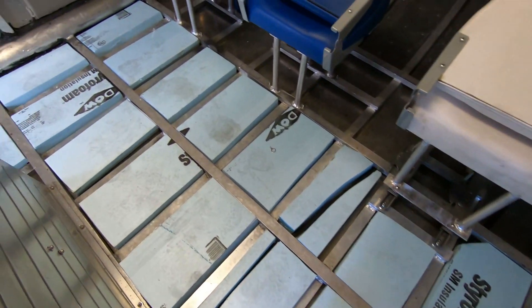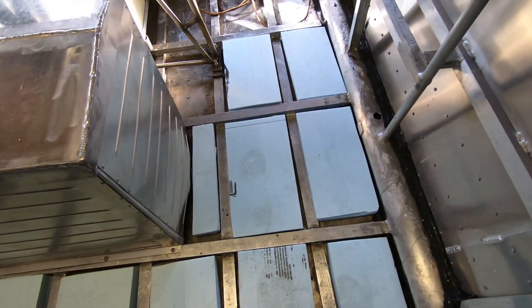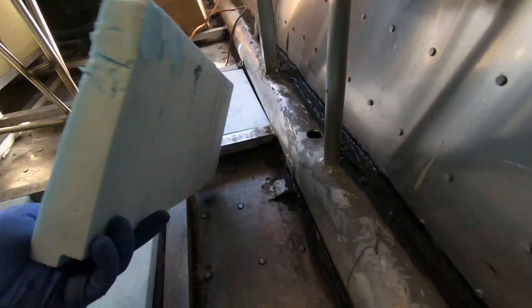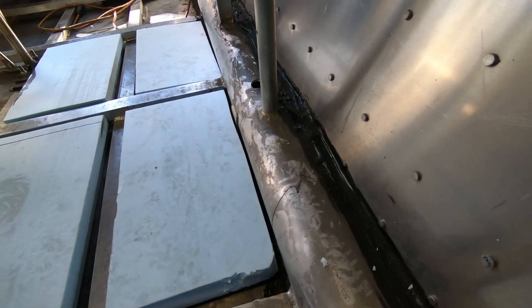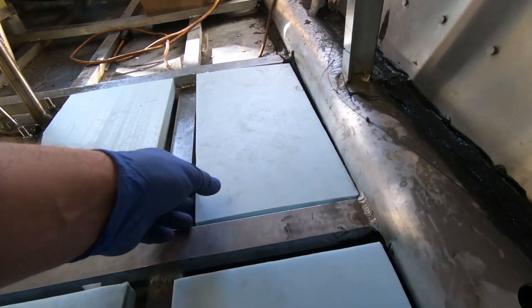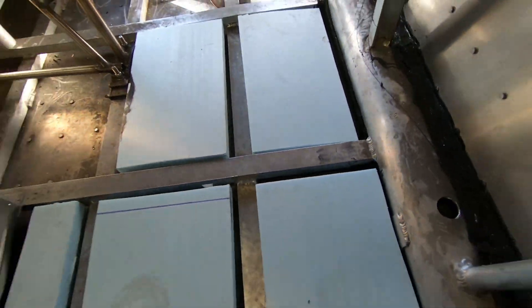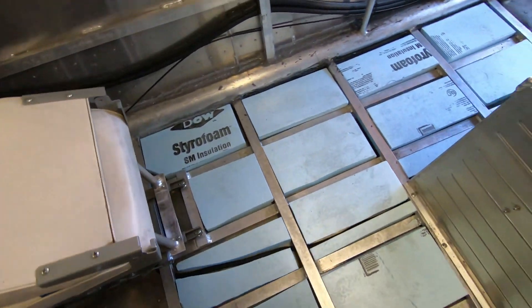Here are the foam blocks for the spacers. They look pretty good. I did have to profile these ones on the edges because the hull does taper up, so I basically just used the bandsaw and cut a bevel into them. Next I'll cut the aluminum and rivet it down in place.